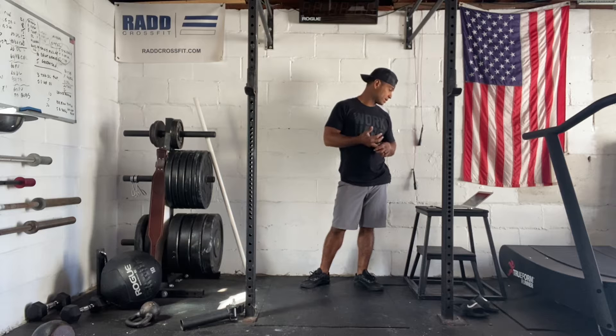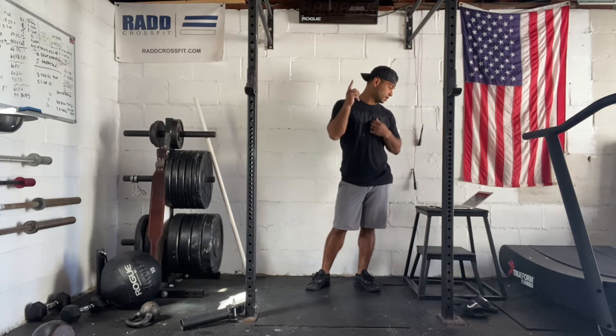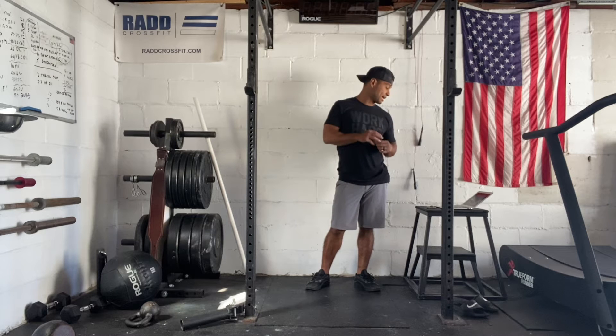We have strength and then we have our metcon. So to get a prep for that, we're going to start off with jumping jacks, some pull-ups, scap pull-ups, and then squats and burpees.